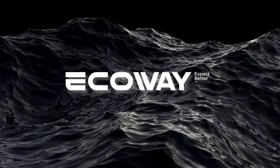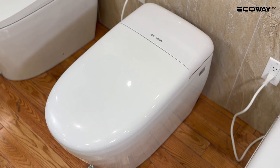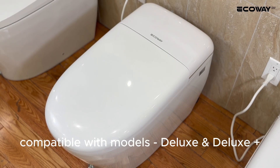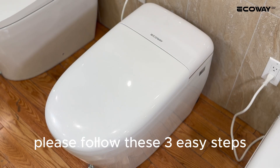EcoWay. Expect better. Welcome to the remote control troubleshooting video. In this video tutorial, you will learn how to pair your remote control to your smart toilet. Compatible with models Deluxe and Deluxe Plus. Please follow these three easy steps.